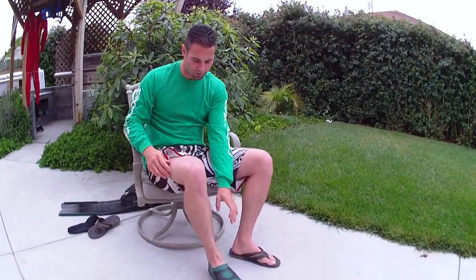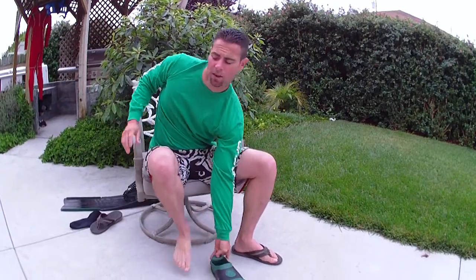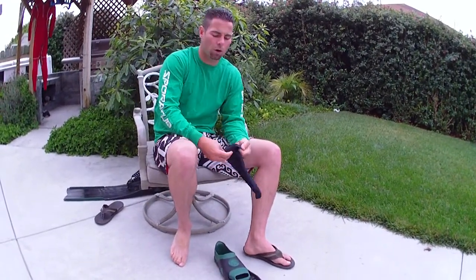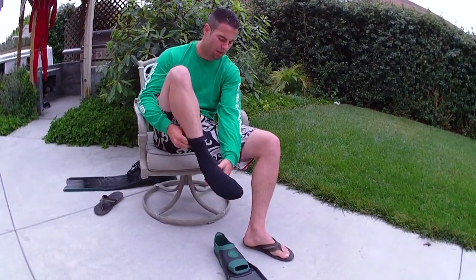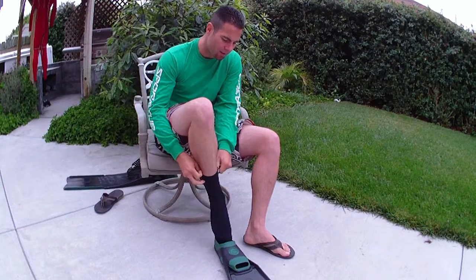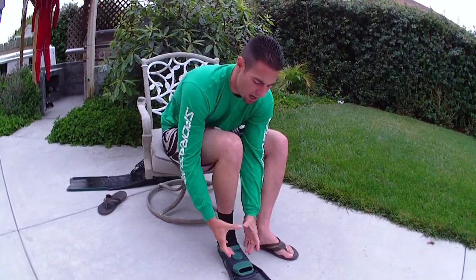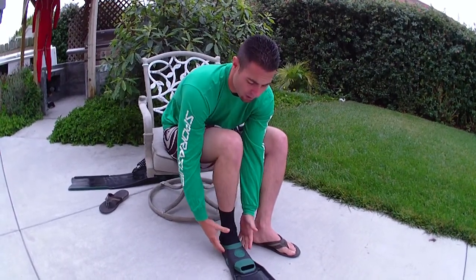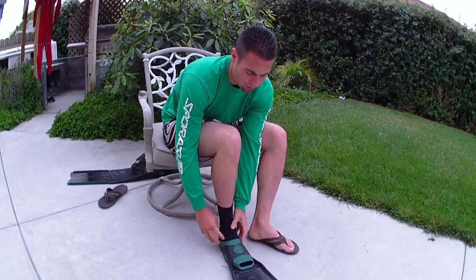Now, obviously, you can tell that this fin here is a little bit on the loose side, and that's because I wear it with a 3-mil neoprene sock, both for warmth and for protection from chafing. The advantage of wearing this type of foot pocket is that it's very streamlined and tight against your foot, so you're not getting hung up on kelp if you're diving on the north coast of California, or seaweed.